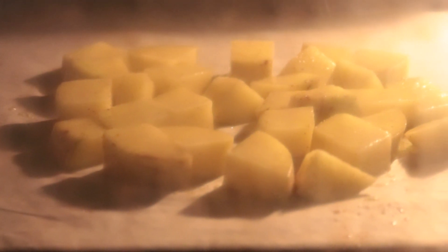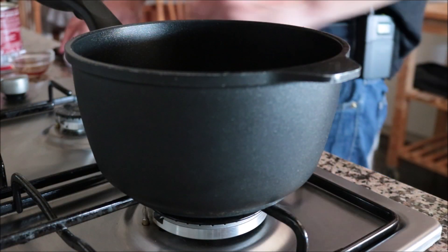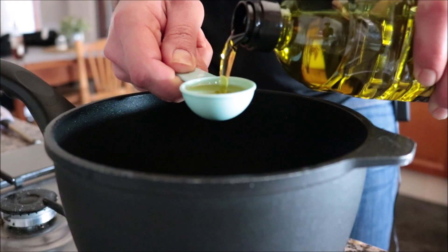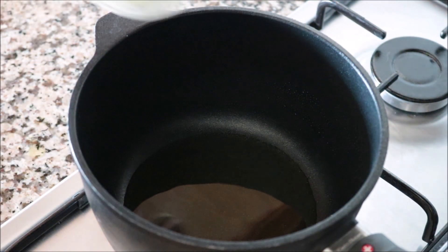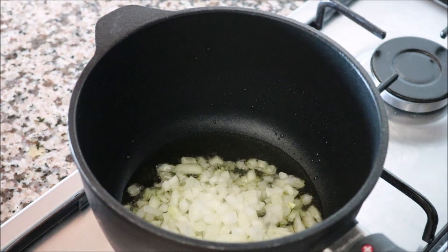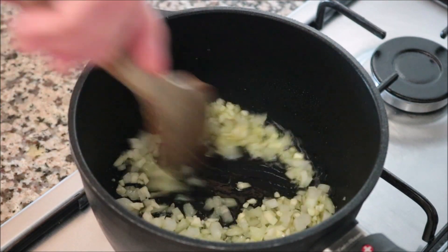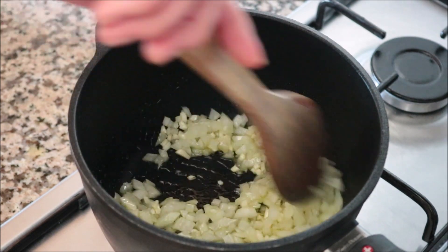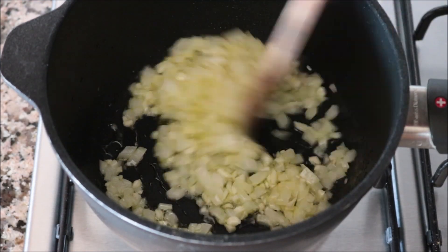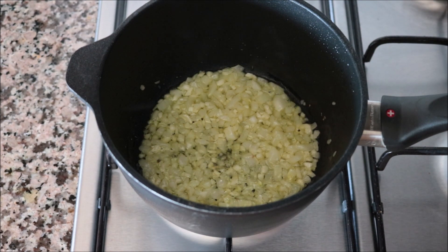While the potatoes are roasting in the oven, I'm going to grab a small saucepan, heat it with a medium heat, and add in a generous tablespoon of extra virgin olive oil. After two minutes, I'm going to add in half an onion finely diced and two cloves of garlic finely minced, mixing continuously so nothing burns. Three minutes later, once the onions are nice and translucent, I'm going to add in a generous half teaspoon of sweet smoked Spanish paprika and quickly mix until well combined.